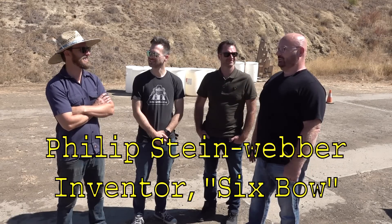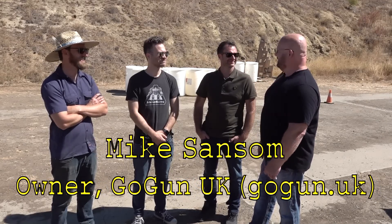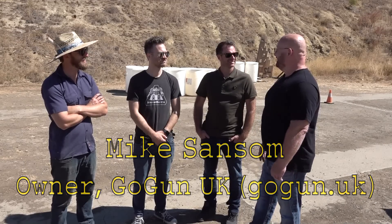We are here at a gun range in beautiful California and I'm here with three of my greatest buddies. We've got Phil Steinweber, a really new friend and probably the most important man today. Then we have Matt Erlein, CEO and owner of GoGun US, and Mike Sansom, owner and CEO of GoGun UK. We're here to test out what I think is the biggest revolution in the air gun and crossbow market since the beginning of time.